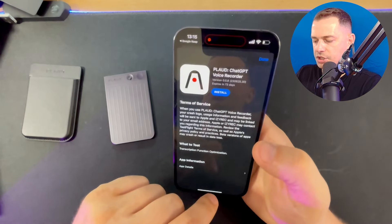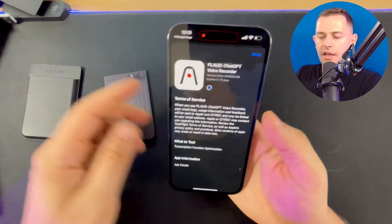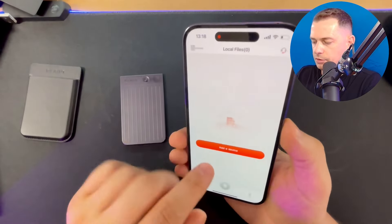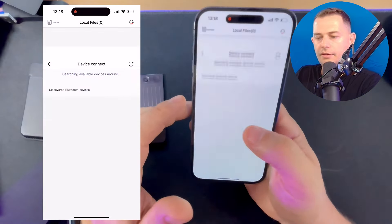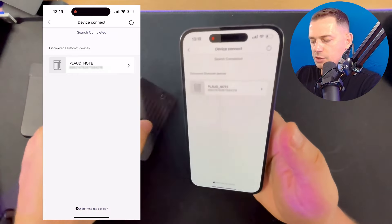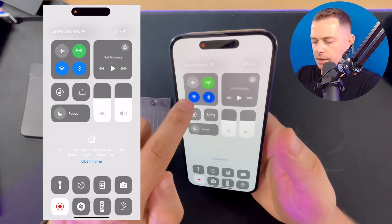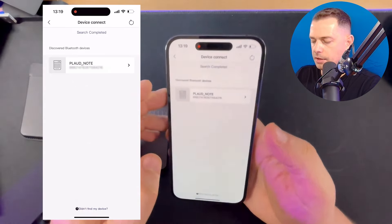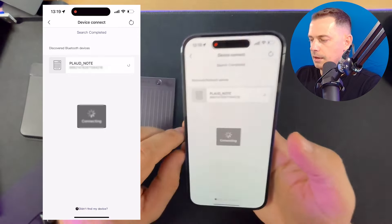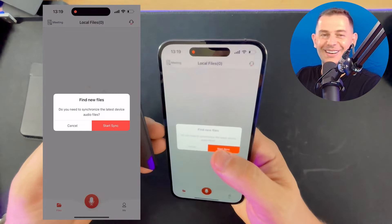I'm going to my phone now to install the Plaud app powered by ChatGPT. Once you're in the app, click the 'Add Device' button and you will see the Plaud Note nearby. Make sure your Bluetooth is on and your Wi-Fi is on as well. The device uses the latest Bluetooth 5.0 or 5.1 technology. Now I'm connecting to the Plaud Note.